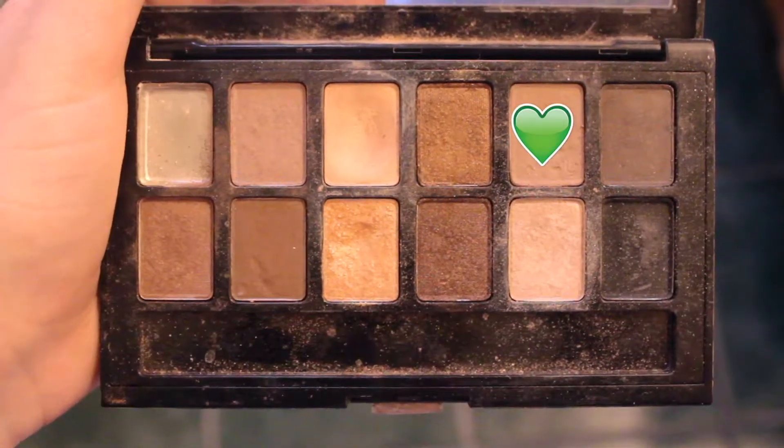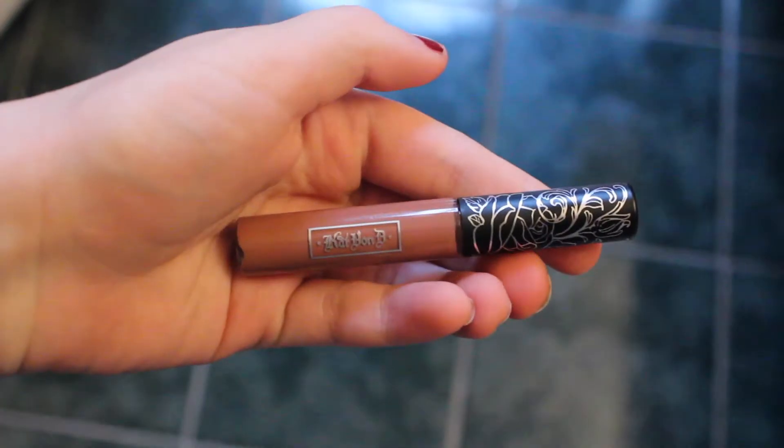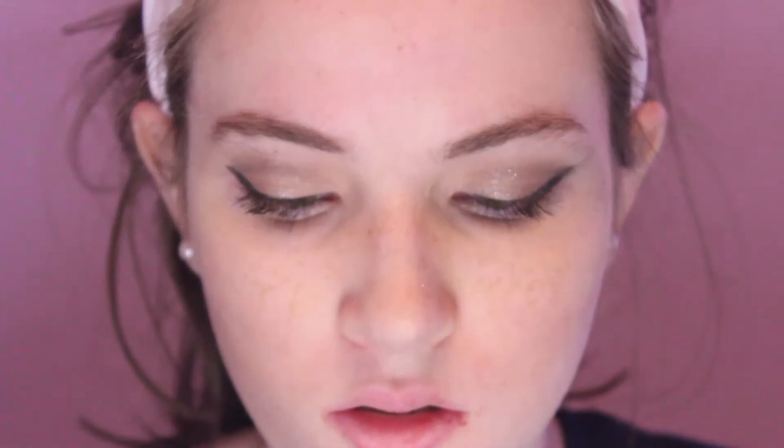Next, I'm just brushing out my eyebrows with this eyebrow brush and using this matte brown color which perfectly matches the color of my eyebrows, and I'm just lightly filling them in. I don't fill them in a lot — I just like to kind of fix any little spots that might need a little extra color. And then to complete the look, I am just using this Kat Von D liquid lipstick in the color Bow and Arrow, and I'm just applying that to my lips and we're done!